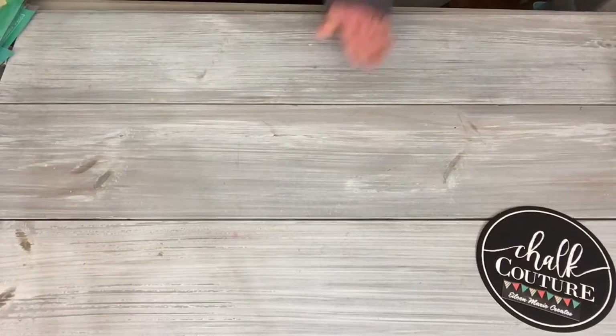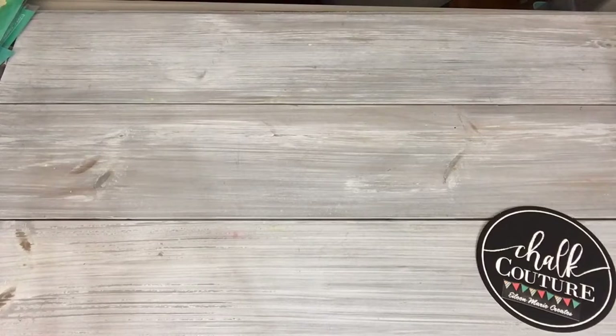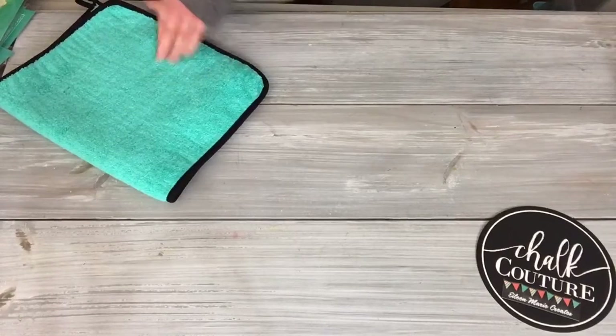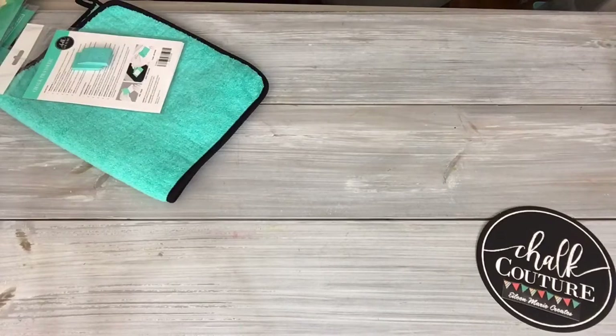Tonight we're going to do a really fast project just to show you how easy Choctotour is and how fast you can make a nice little gift for somebody or just some decor for yourself.